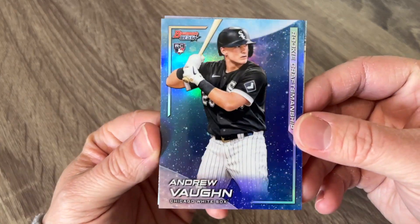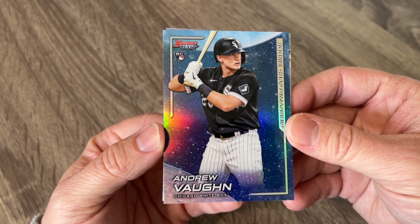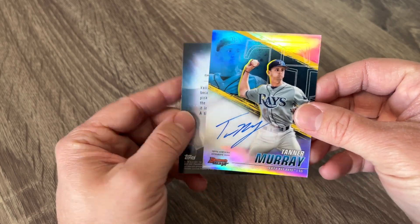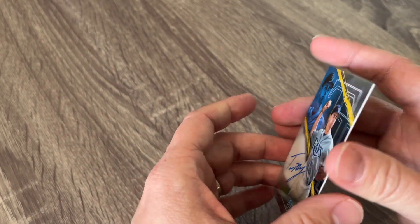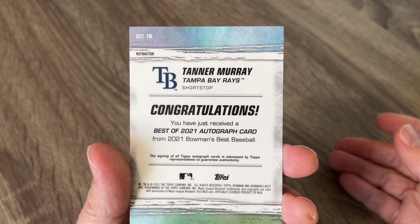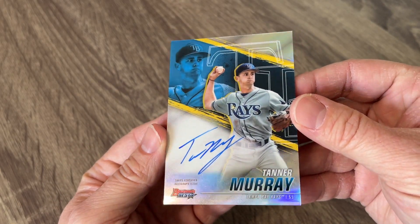Got comments about how he's going to be a good one, so I'm getting quite a few of his cards. We've got Andrew Vaughn right there — a really cool looking card. Rookie Craftsmanship. Let's see what our auto is — and it's a Tanner Murphy. Let's see who this is. I have not heard of this Tampa Bay player either. He is another shortstop — so it's a refractor auto.